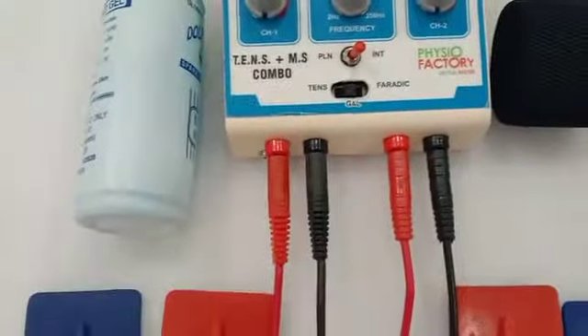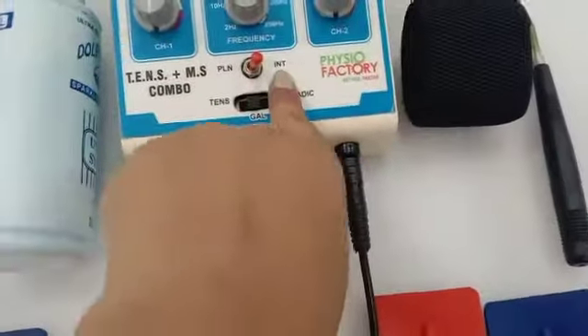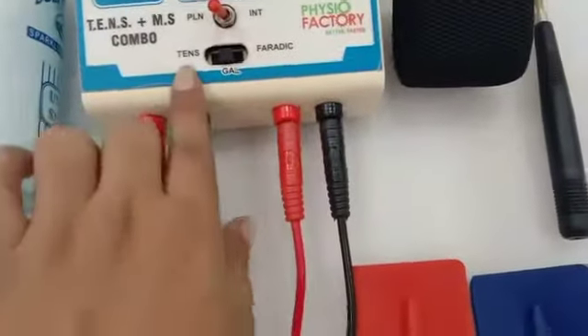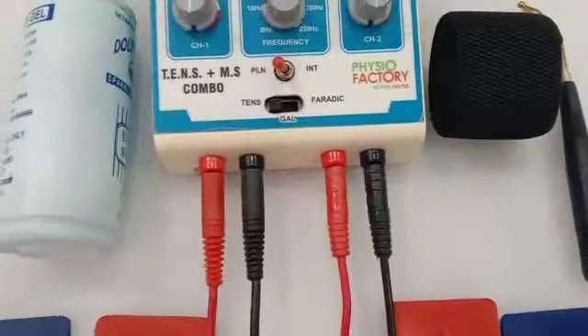As per your requirement, you choose whether you want plain current or intermittent. I'm using plain, and now I'm using TENS. Let me increase the first channel.